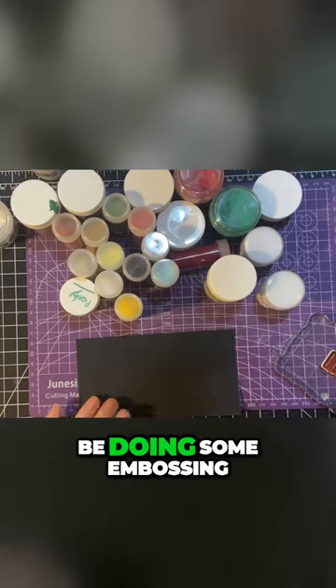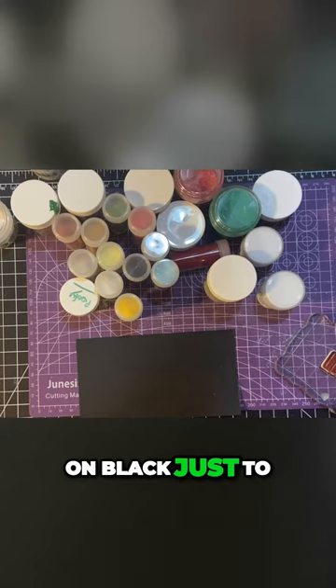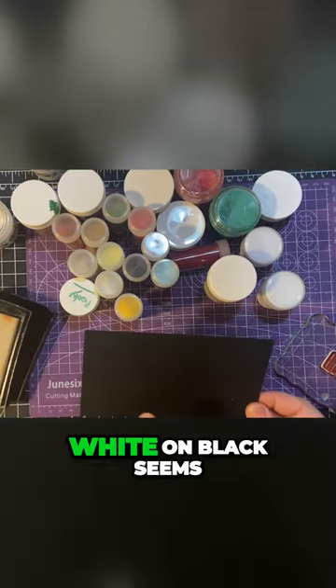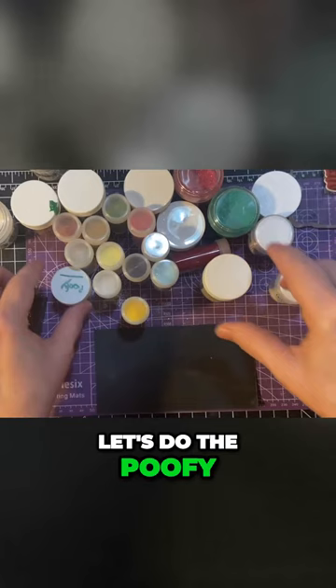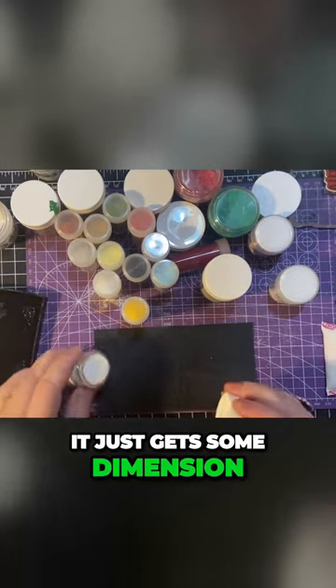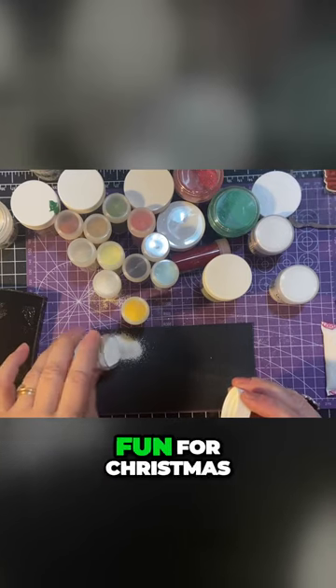We're going to be doing some embossing on black, just to show what it looks like on colors. White on black seems to be really popular. Let's use white — the poofies — this gives some dimension. It might be fun for Christmas.